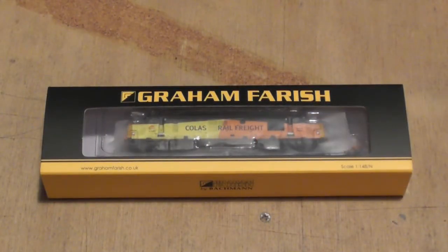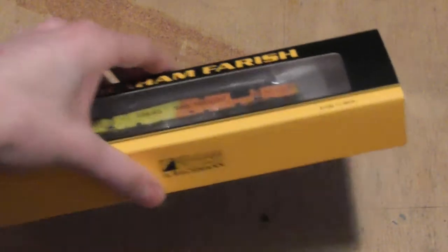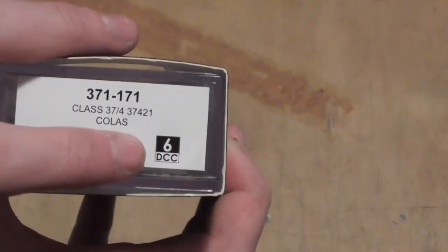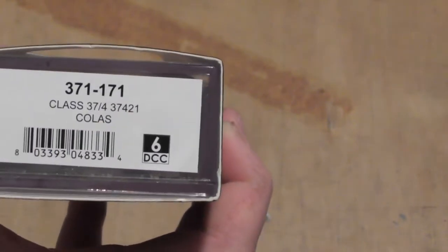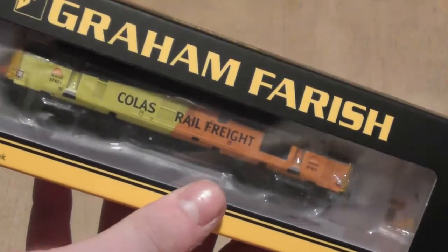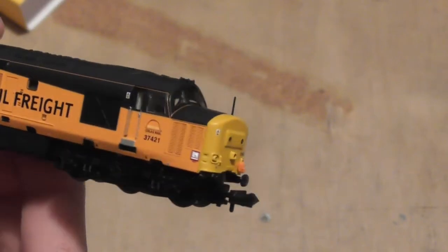Hello and welcome to another model review. Today I'm going to do it on the Class 37 by Graham Farish. Let's give you guys a general overview on the box — fitted with a six-pin DCC socket. That is 37 421. Let's take it out of the box. And here we are, and I have to say Bachmann have done a grand job on it as always.